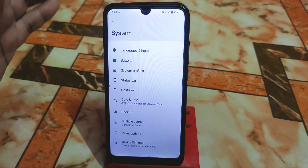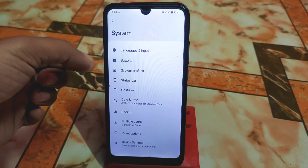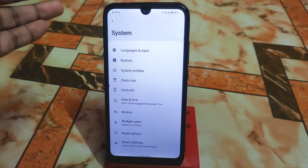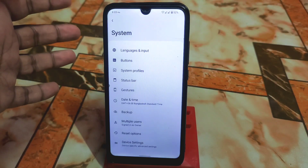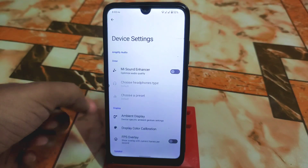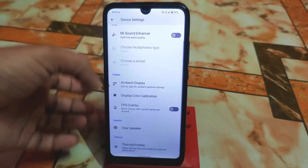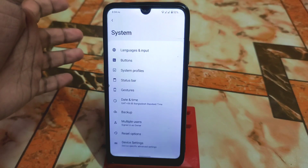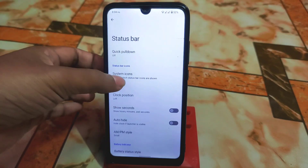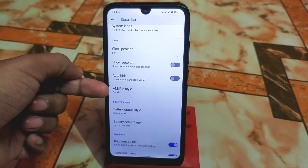In system settings you'll get languages, input, buttons, and system profiles — just like LineageOS. But what makes it different is that this one has some extra customizations, like device settings, sound enhancer, ambient display, display color calibration, and thermal profiles. These are new things missing from official LineageOS. We also have status bar and system icons.